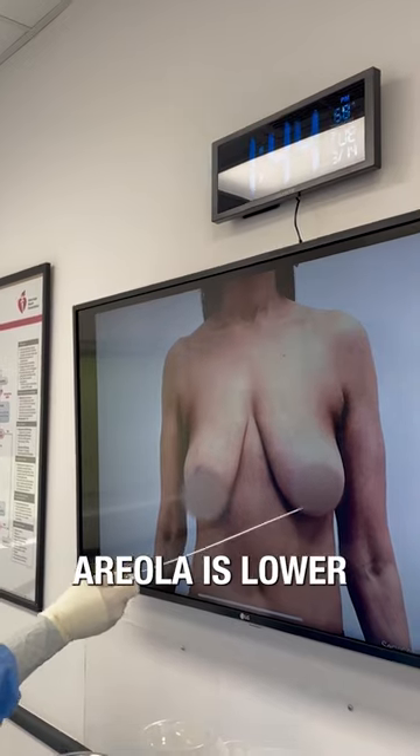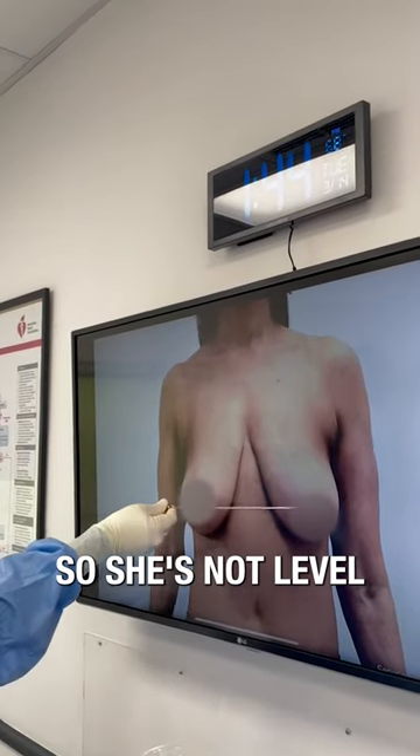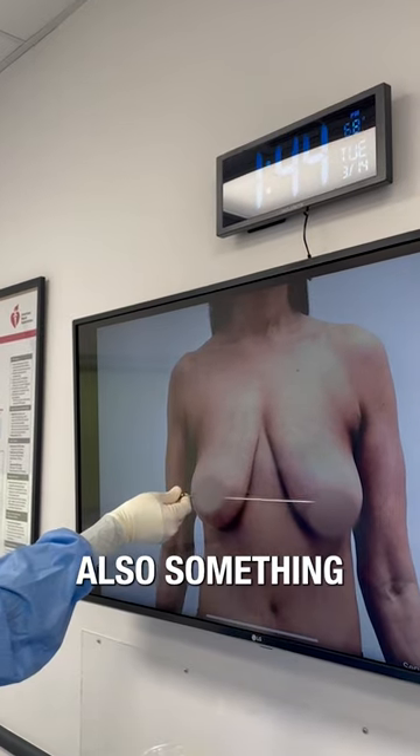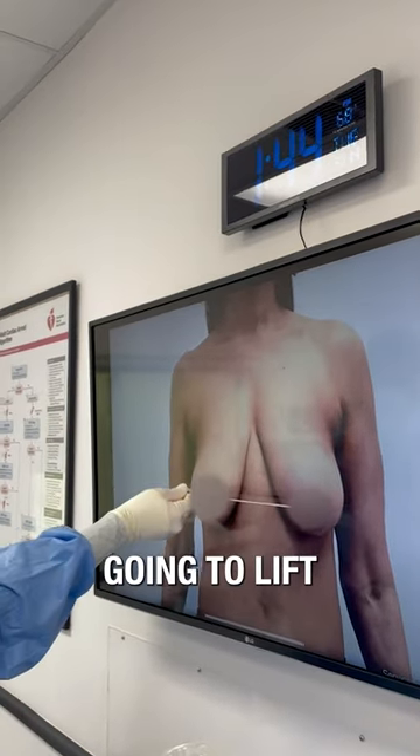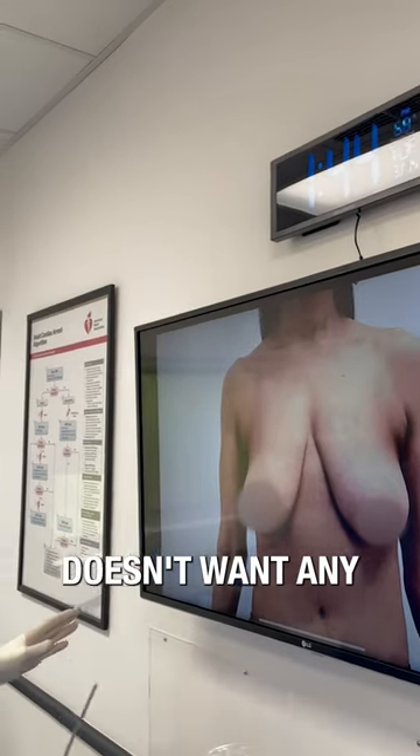You can also see that this areola is lower and this areola is much higher, so she's not level here either, which is also something that she doesn't like. So we're going to lift both breasts up and put them in the appropriate position, and she doesn't want any breast implants.